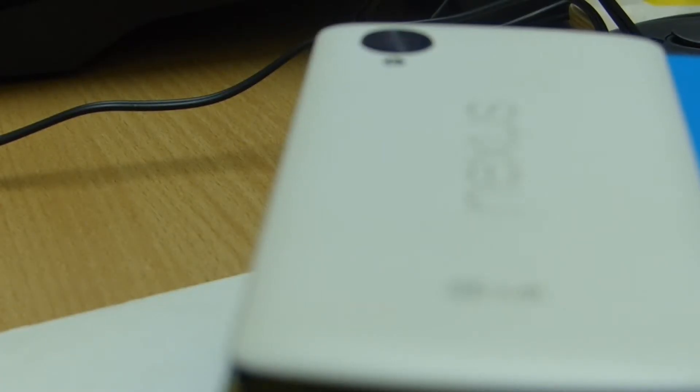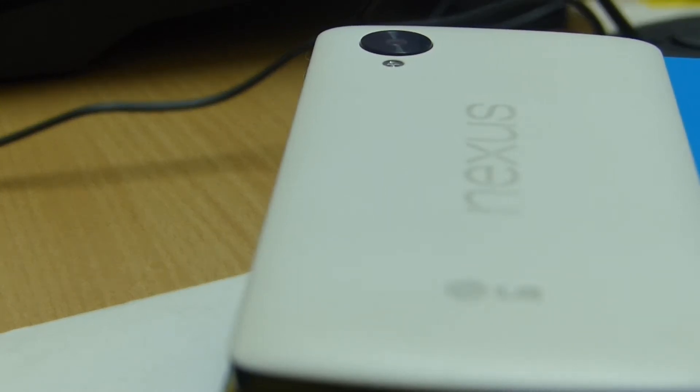On the back of the device we have an 8MP camera with an optical image stabilized sensor. Below it there is an LED flash, and below the flash we have the Nexus and LG logo.